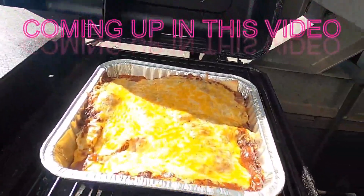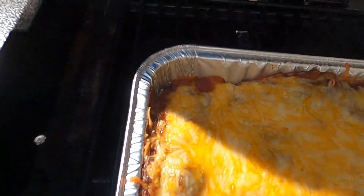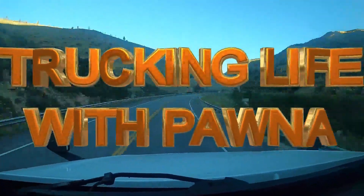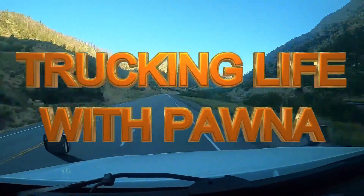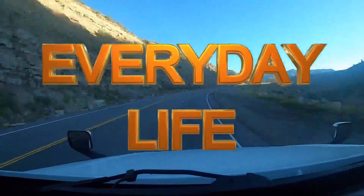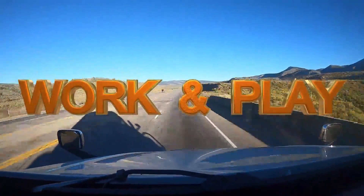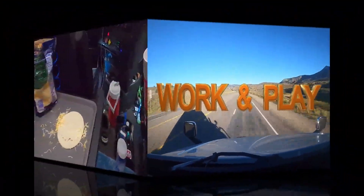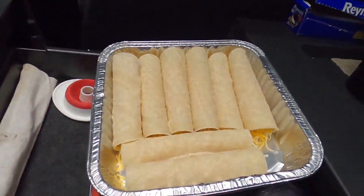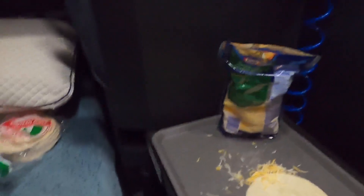Alright guys, it has been about 20-30 minutes - look at that, you can see the cheeses are bubbling. Let's give this a whirl. Okay YouTube, look at that - I am making homemade enchiladas. I haven't made them in a long time.